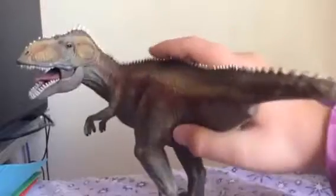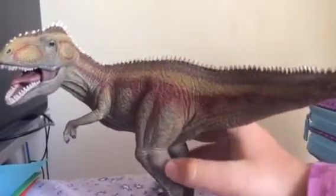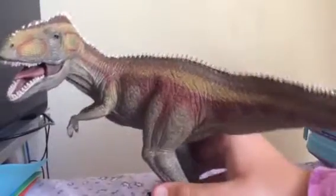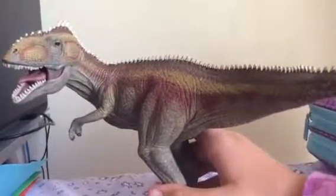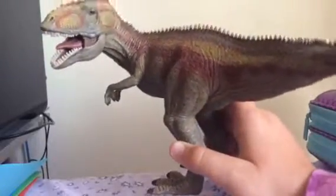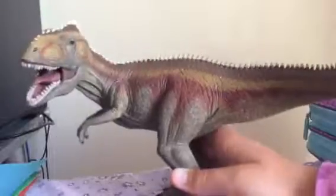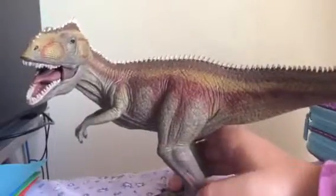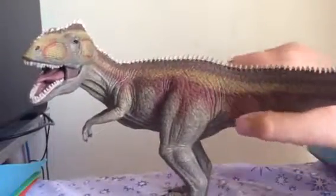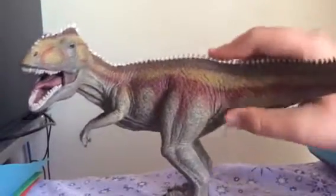It's a really nice figure. Nice creases here for the leg — big, muscular legs. I cannot pronounce that. Nice bulgy kind of muscles and very evenly done scales that look really nice. I really like the paint job.